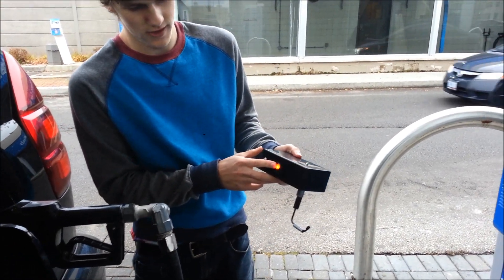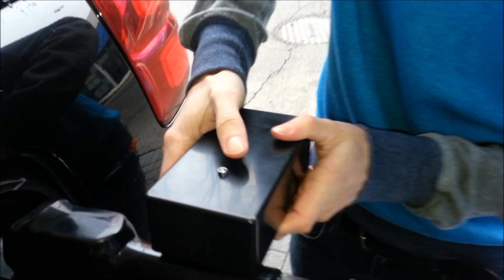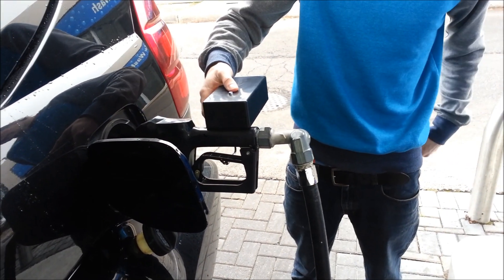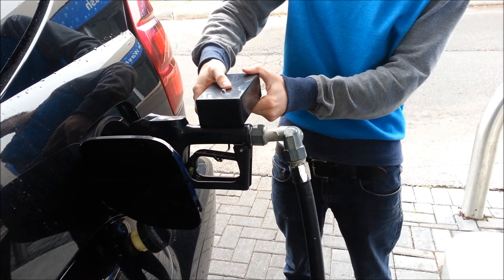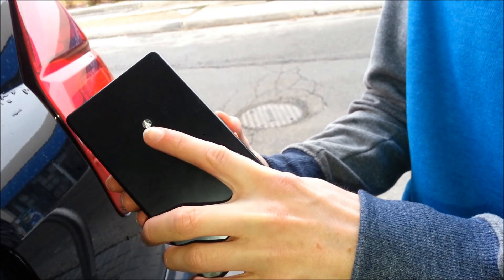All I need to do is turn this on and touch the touch sensitive button, and then start pumping gas. This is safe because I can't prop it open in any way, because as soon as I let go it goes back down. Notice how the light sensor turns on just so that I know that I'm touching it.